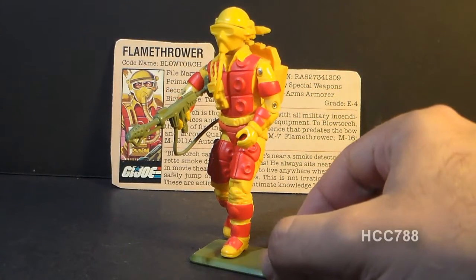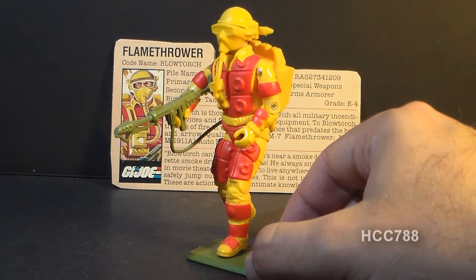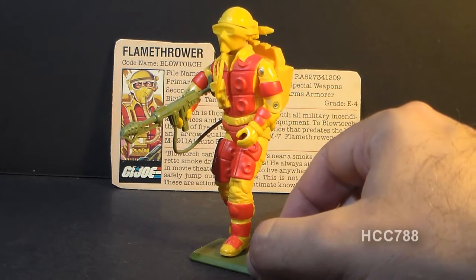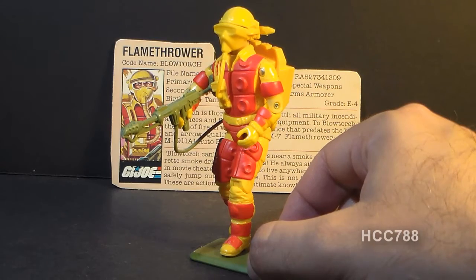Hello everybody. Hooded Cobra Commander 788 here, and this is a very quick look at an action figure from 1984. This is G.I. Joe's Flamethrower, codename Blowtorch.